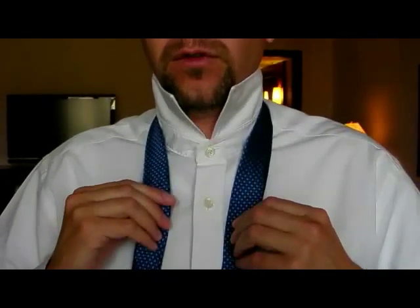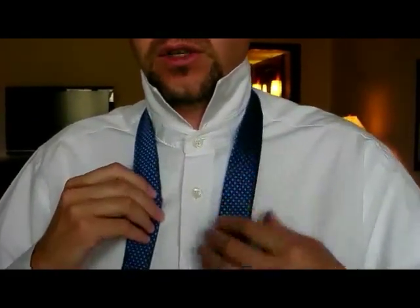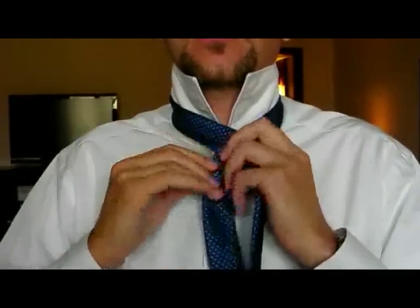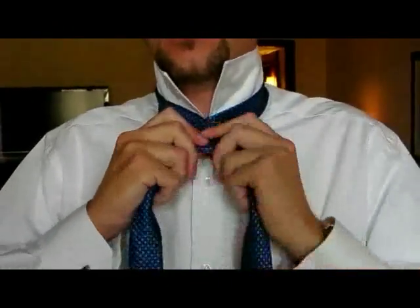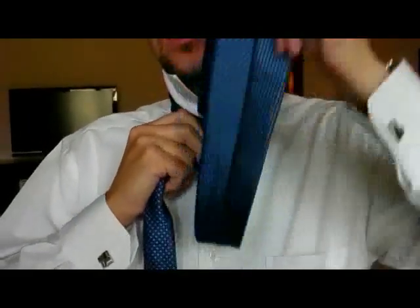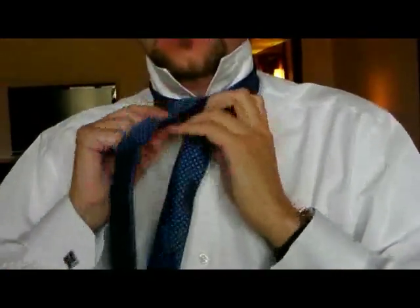This is the full Windsor knot, starting with the narrow part of the tie on the left as usual and the broader part of the tie on the right. Bring the broad part of the tie around the narrow part in front. Bring it up underneath the back and out the top and down on the right hand side.